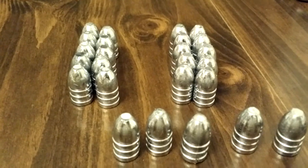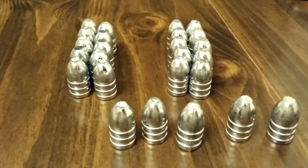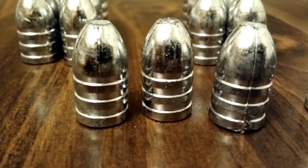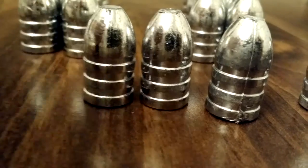I have non-lubricated mini balls. I'm going to be lubricating them in a mixture of tallow and beeswax. You can see the rings around the mini balls, and these of course will be filled in with the lubricating mixture.